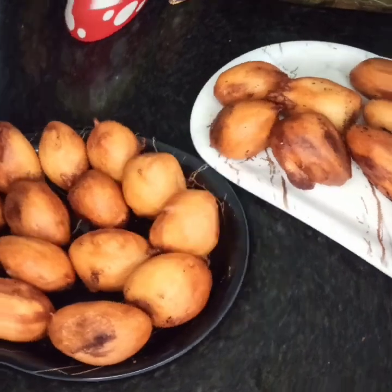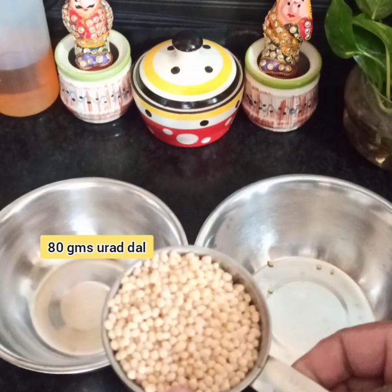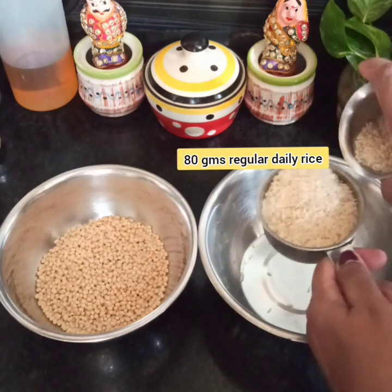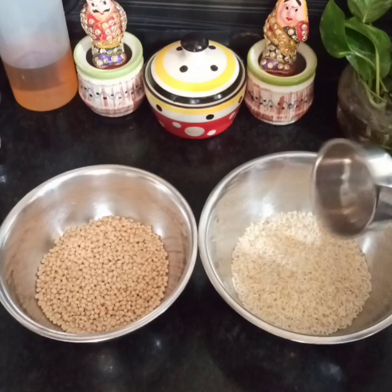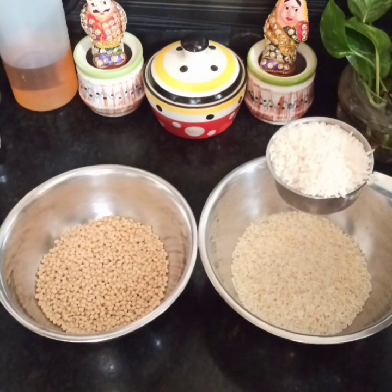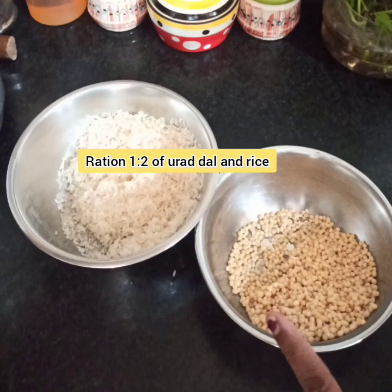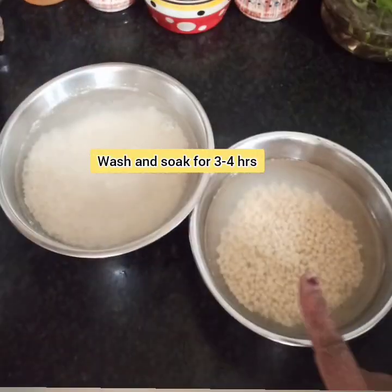First of all, for a crispy outer covering of the chana dal gulgulas, we have to prepare the dosa batter in a 1 to 2 ratio. For that, we take 1/4 cup or 80 grams of urad dal in a bowl, and in another bowl double the rice — 80 grams of regular rice and 80 grams of ration rice. Adding both types of rice gives a proper crispy, crunchy and soft outer covering. So take 80 grams of urad dal and 160 grams of rice separately, wash them properly and soak for at least 3 to 4 hours.